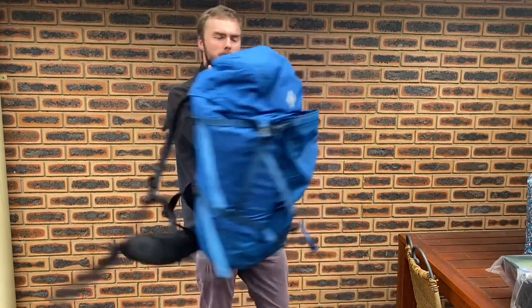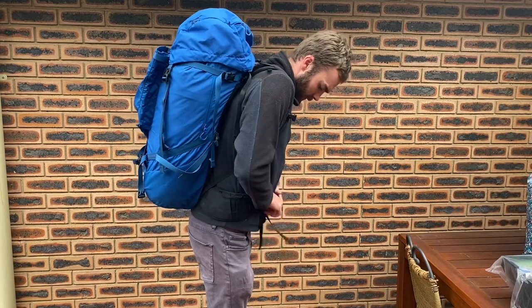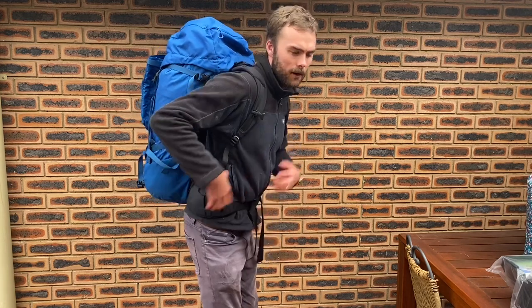If we put this on, I'll show you some of the features of the harness. The first thing to note is that the hip belt only just makes it around the front of my hip. So if you're a larger person, you're not going to have much coverage on the hip bone, and that will be a little uncomfortable.